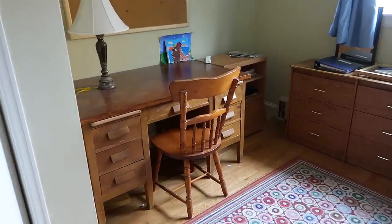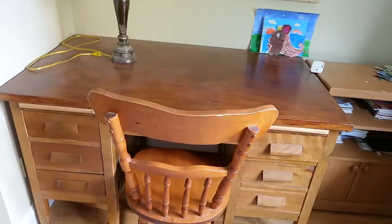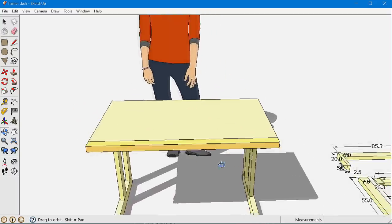Harriet really doesn't like this desk anymore and she says it takes up too much space in her room. She's not keeping anything on it or in it, so I guess I have to make her a new one — a smaller one.